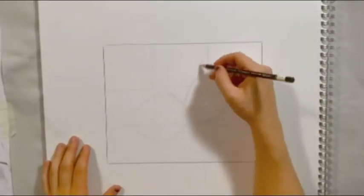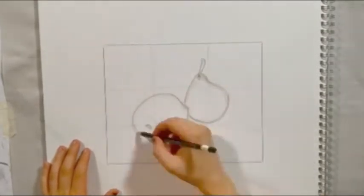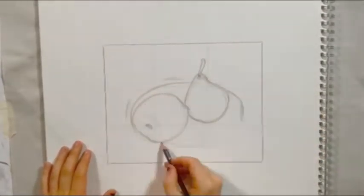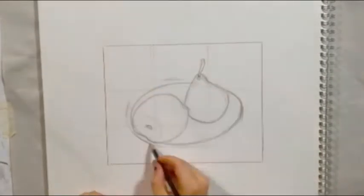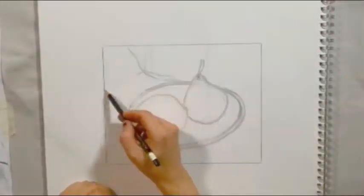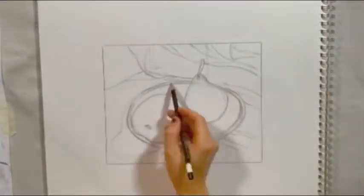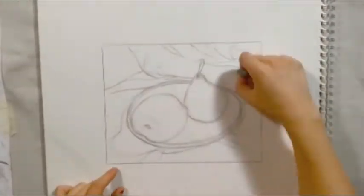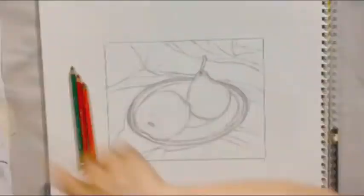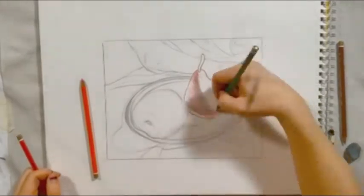I'm starting my drawing off in pencil. Before I start committing with color pencil, I want to place my shapes in graphite and make sure I like my composition. I'm also lining up my objects with my third lines and considering the golden ratio. After you have mapped in the major contour lines and like the placement of things within your composition, then you can begin layering in color pencil.